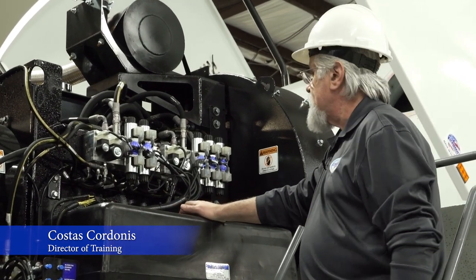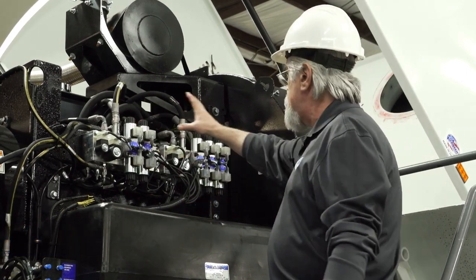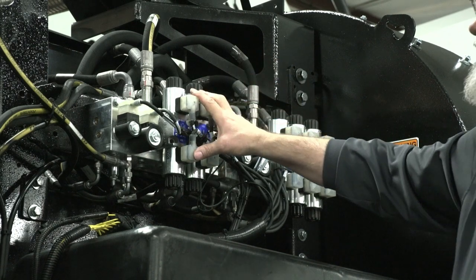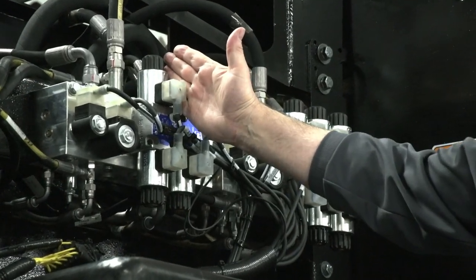Continuing with the hydraulics. What we see here is the front manifold and the rear manifold. On the front manifold, the front part of it is actually the left broom.